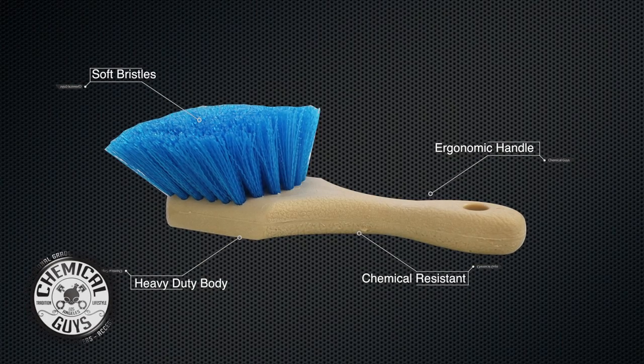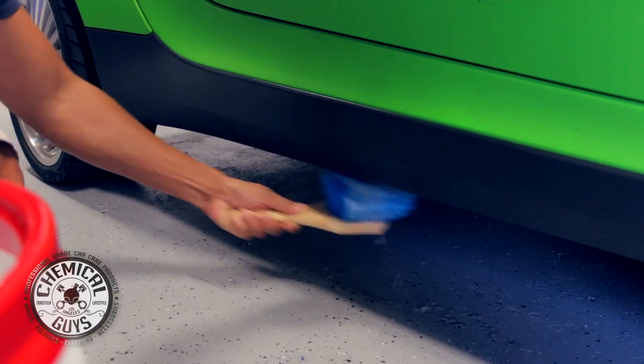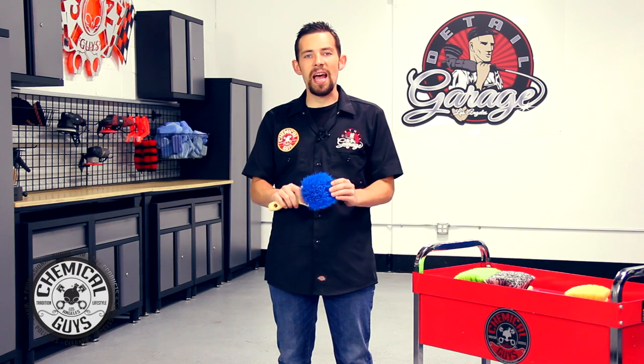The Short Handled Stiffy Blue Brush is great for scrubbing carpet, tires, undercarriages, and fender wells to remove heavy dirt, grime, and mud. The stiff design is designed to pull out all the nasty grime and dirt for a clean surface on any type of dirty area of the vehicle.